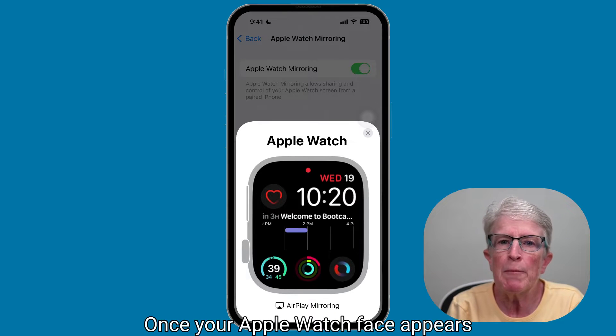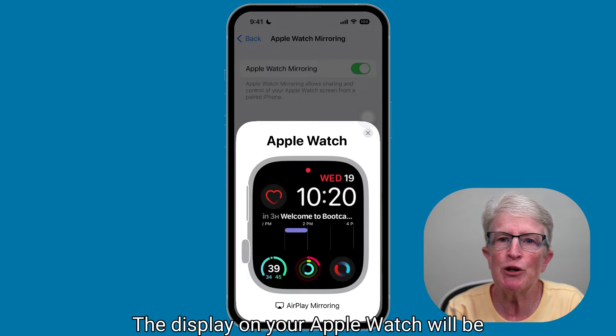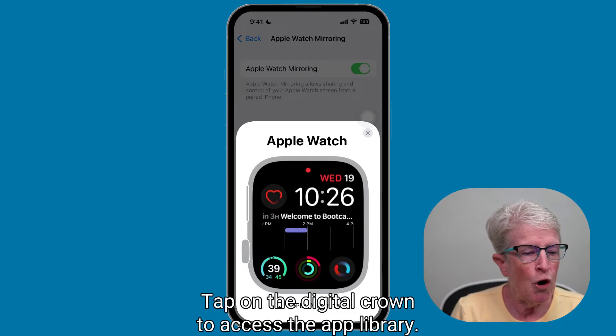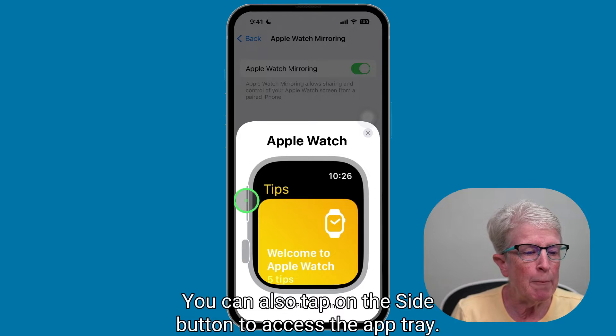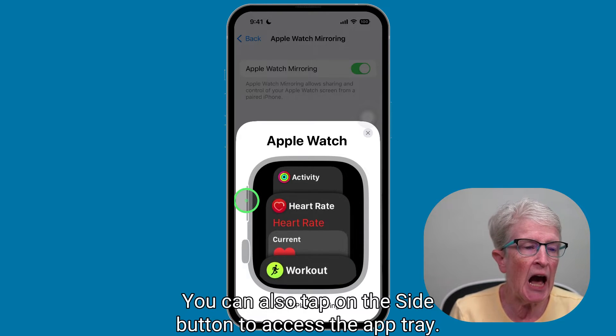Once your Apple Watch face appears on the screen, use it the same way you would on the actual watch. The display on your Apple Watch will be highlighted in blue, indicating that mirroring is enabled. Tap on the digital crown to access the app library and tap on any app to open it. You can also tap on the side button to access the app tray.